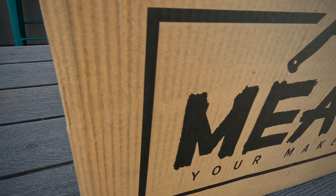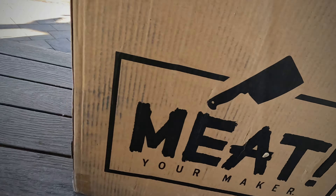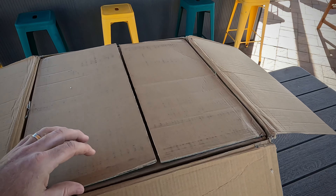Hi, Russell Hunt here. Today we're going to be looking at the number 22, 1 horsepower meat grinder from Meat Your Maker. This thing looks like a beast. I can't wait to use it. Let's check it out.